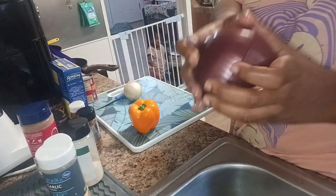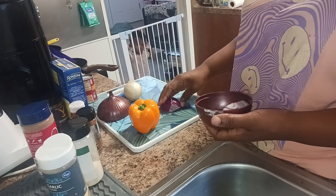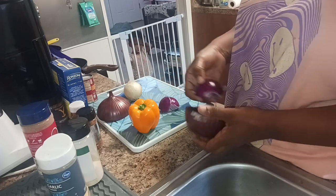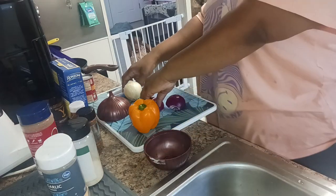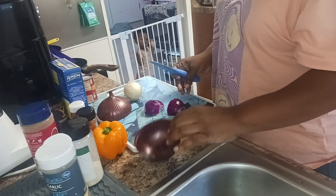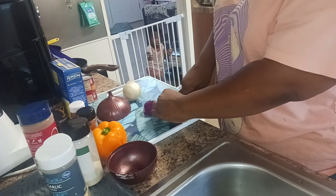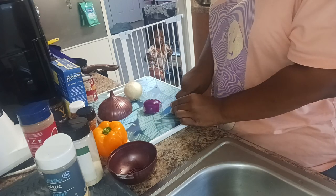Now we're about to cut up these vegetables. Is it just me or do I be feeling bad when I cut open a bell pepper and the bell pepper be pregnant? I be like, oh my God, she had little mini bell peppers growing inside of her. But I don't be feeling that bad because she still gets eaten. Y'all know y'all can pull up a seat to my table anytime.